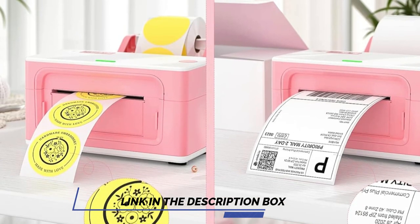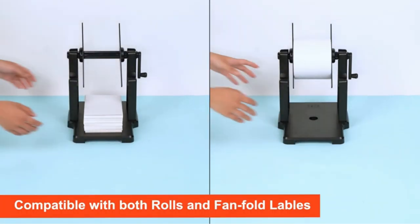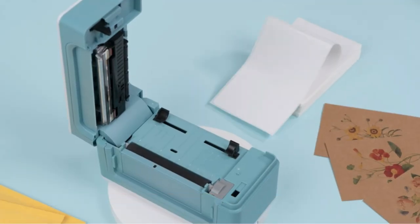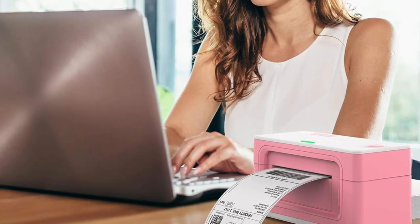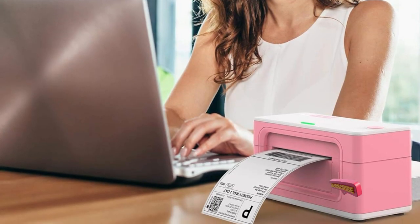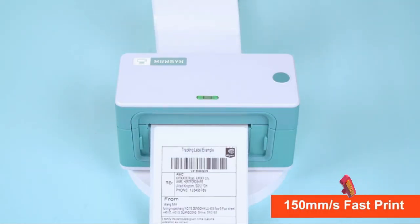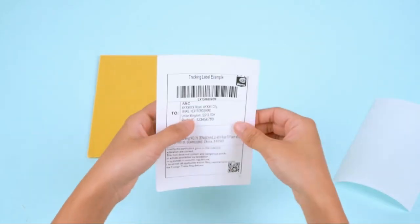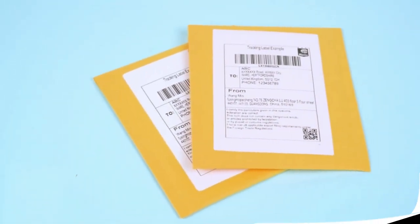Measuring 7.6 x 4.1 x 3.9 inches, it is smaller than many regular desktop printers, and it's compatible with popular software and platforms including Adobe, Microsoft, Etsy, eBay and more. The Munbin Label Printer is fast, at up to 72 labels per minute, and the printing quality remains high. It can create stickers and other sized labels as well as the standard 6 x 4 inches, and the printer comes with a USB which includes a detailed printer installation video tutorial and driver.